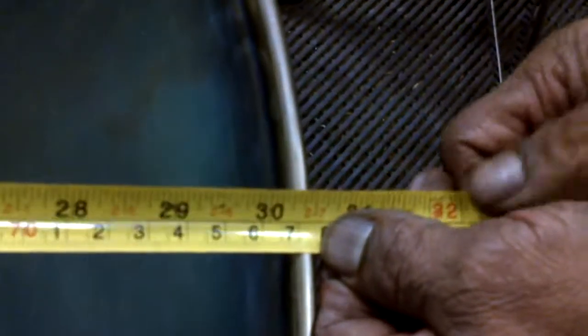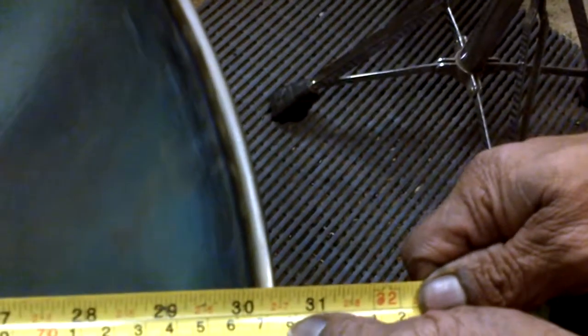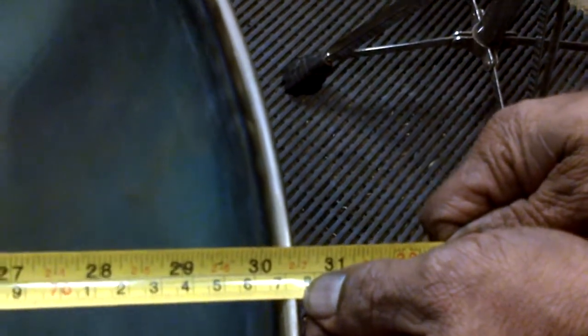It's 78 and a quarter centimeters. 78 and a quarter... 77 and a quarter. Oh, 77. That's the width. 77 and a quarter.